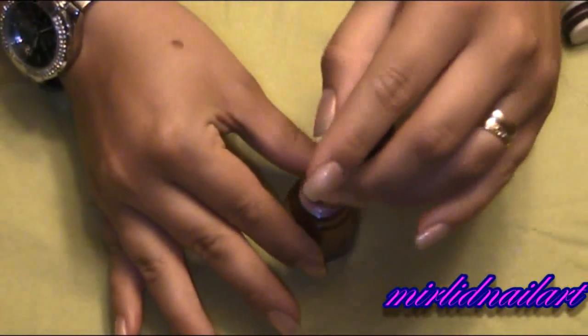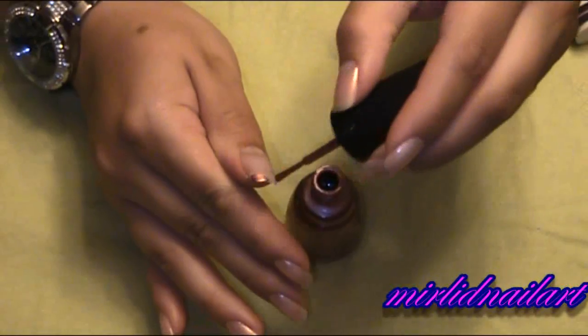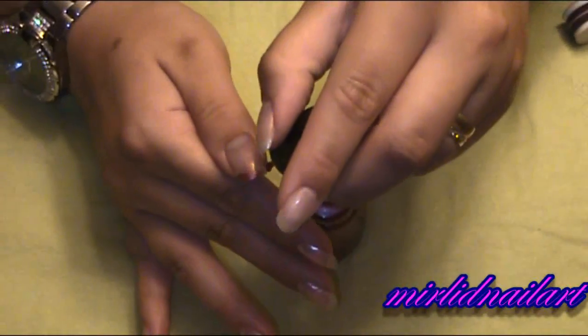So I will do almost like a regular manicure line except I will make it a little more — to start with you can always do a straight manicure line.